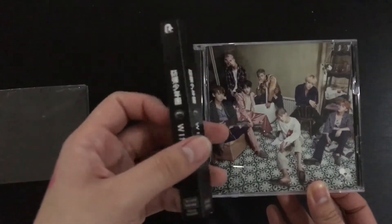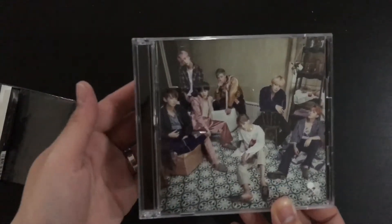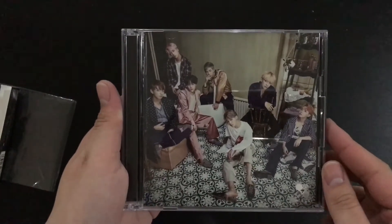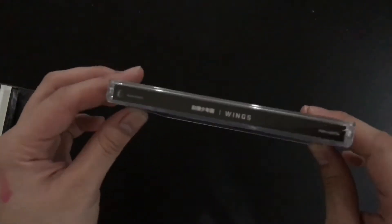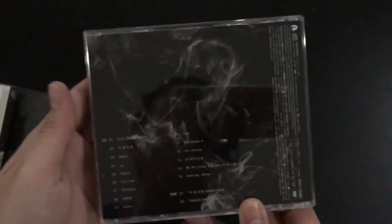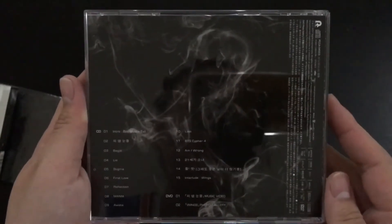So here we have the tag. This is the front, the spine, and the tracklist.